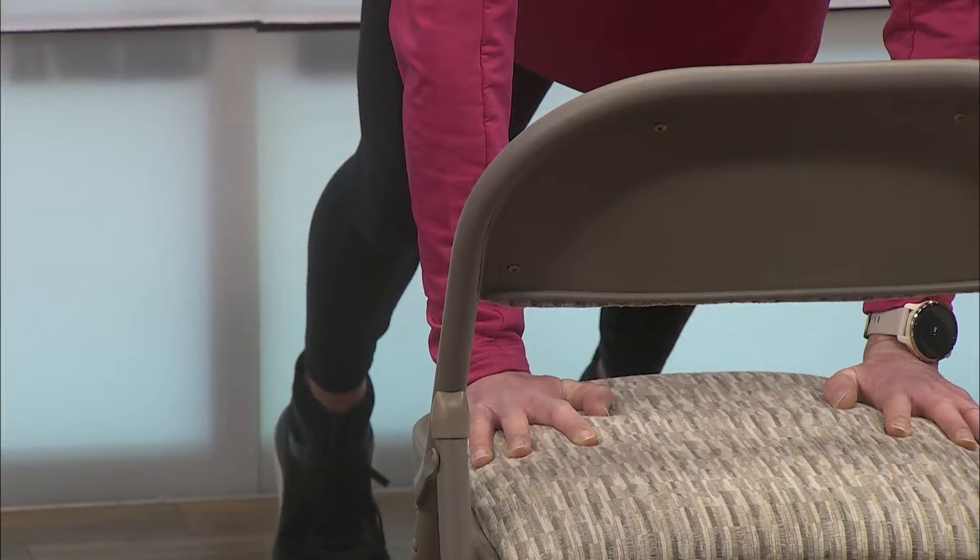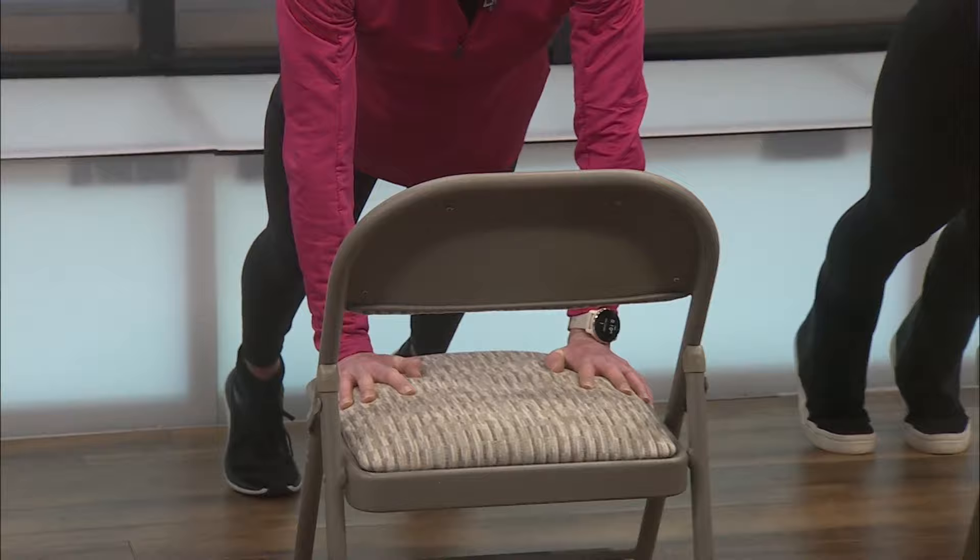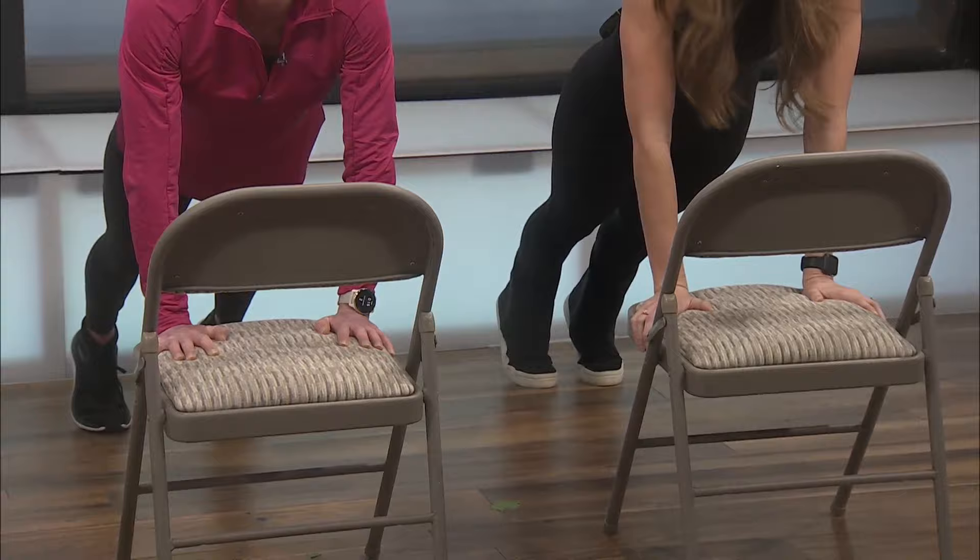We'll go ahead and start. Ready, go — you're just going to be right here up in a plank, keeping that core tight. What do I do if my chair is sliding? Put your weight down a little bit harder on the chair — apply pressure so we don't face plant. Five seconds. This is good, you guys are doing great. And stop.